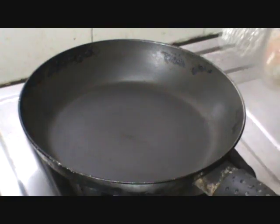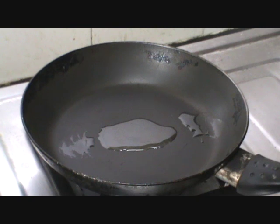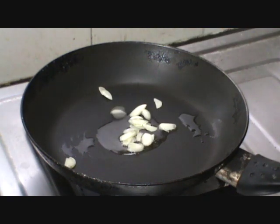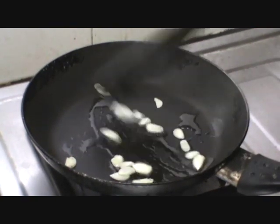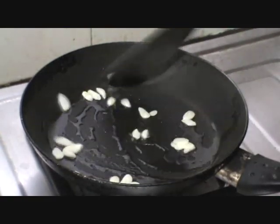Heat a pan and add a little oil, about 1 tsp. Let us add the chopped garlic and sauté well. Sauté till the garlic changes its color.